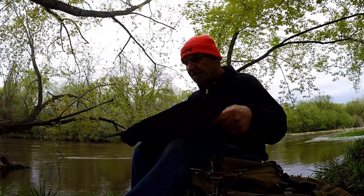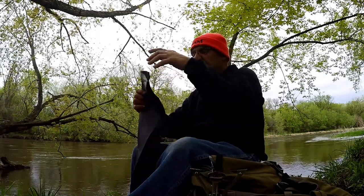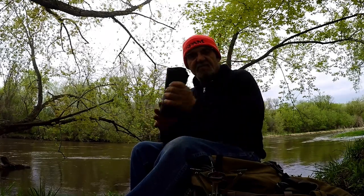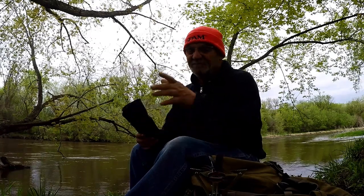A real handy thing to have. This is really lightweight and it rolls up nice and compact. There you go, campers — another two-minute tip. Have one of these — a foot pad. Talk to you soon, bye.